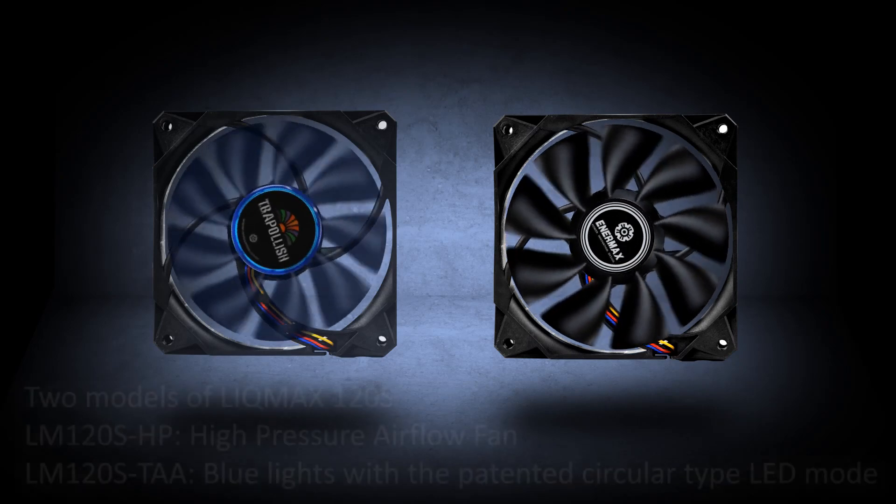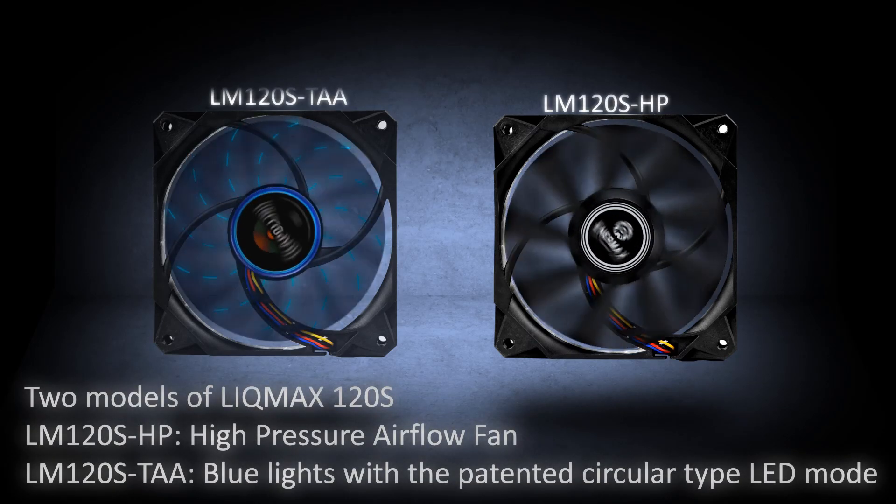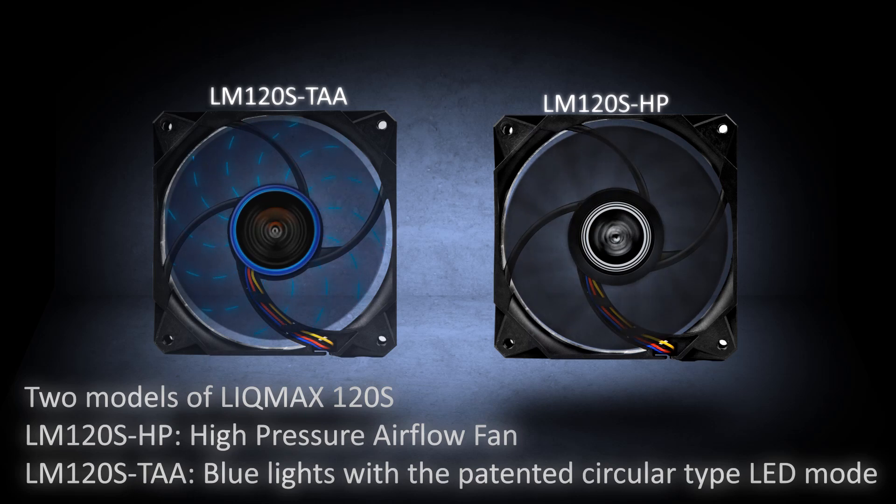There are two models. With the HP variant there is a high-pressure airflow fan, while the TAA variant comes with blue LED lights with patented circular motion mode.